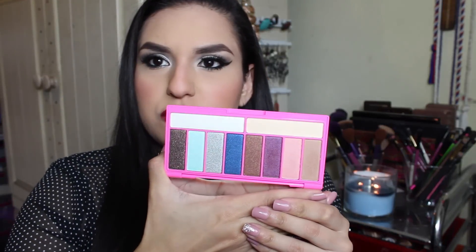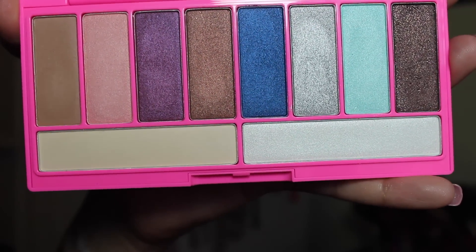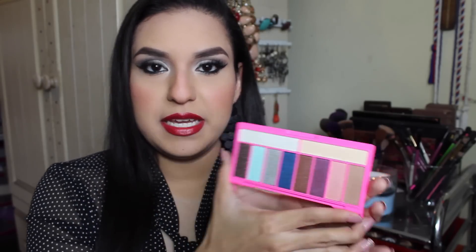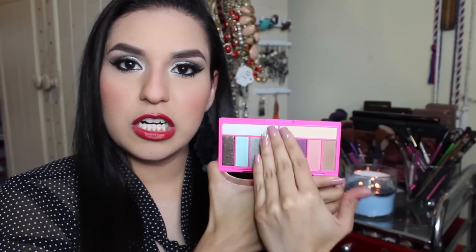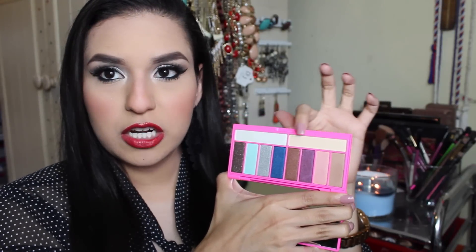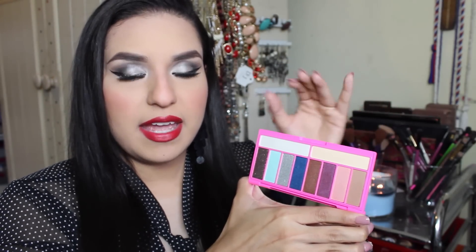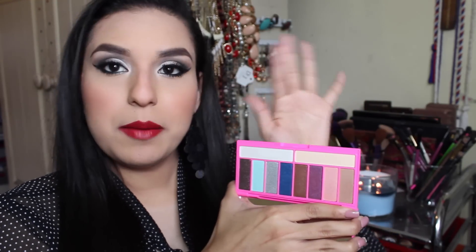It has a plastic protector for the shadows. They are extremely gorgeous — it comes with 8 shadows and 2 highlighters, and the highlighters are pretty big and amazing. I love this palette for the fact that it has some neutral colors and some fun colors, so it is perfect for everybody. It has 2 matte shades: a taupey brown color and a cream color. The rest are all shimmery — not extremely shimmery, but they have a slight shimmer, some more than others.